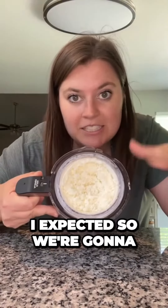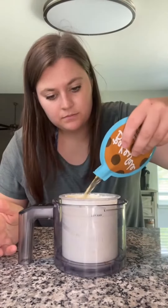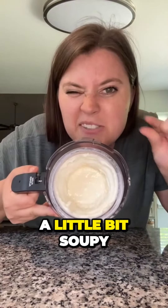It's crumbly, just like I expected, so we're going to add the cookie dough liqueur to smoothen it up. I'm just going to add the whole shot. It looks a little bit soupy, but that's okay.